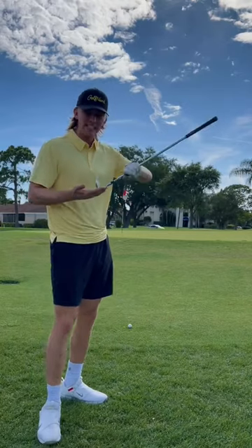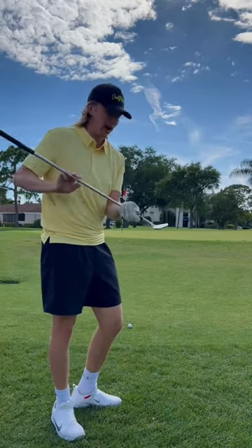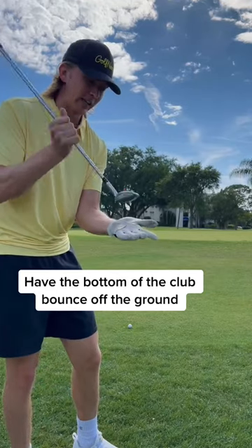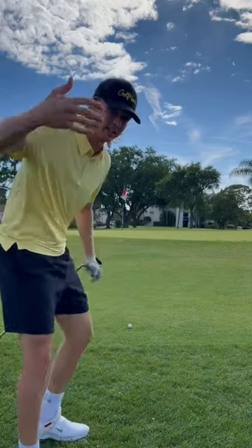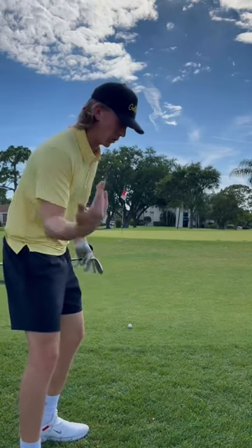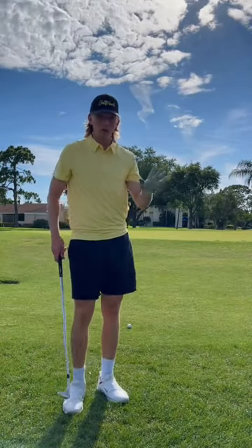What that means is we're not going to have the leading edge dig into the dirt. We're just going to have the bottom of the golf club bounce off the ground, like if we're just smacking our hands against the dirt. And I have a really good drill for us to use the bounce of our club with.